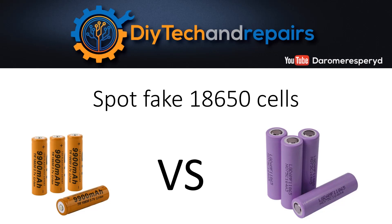Welcome back guys. Today we are going to talk a little bit about how you can spot fake cells — an important topic that I think should be discussed more thoroughly.